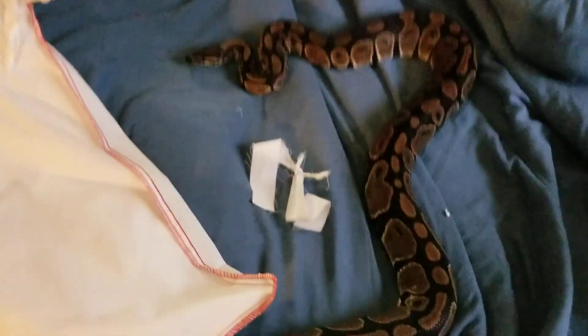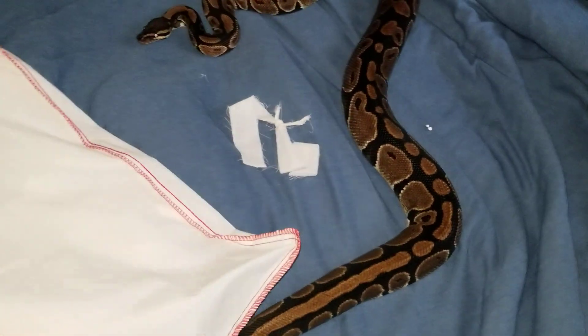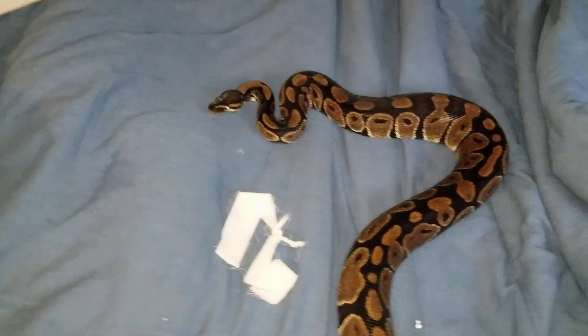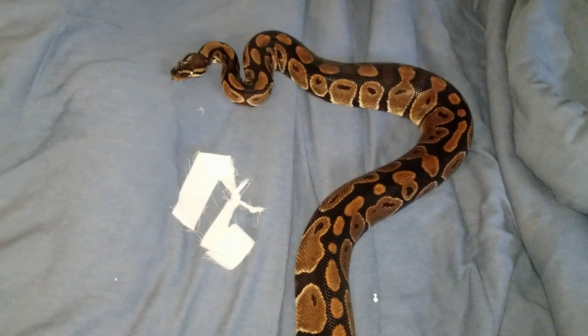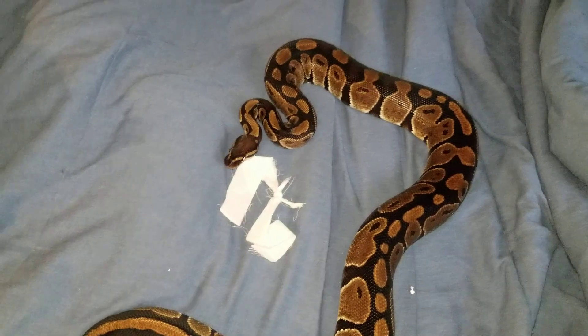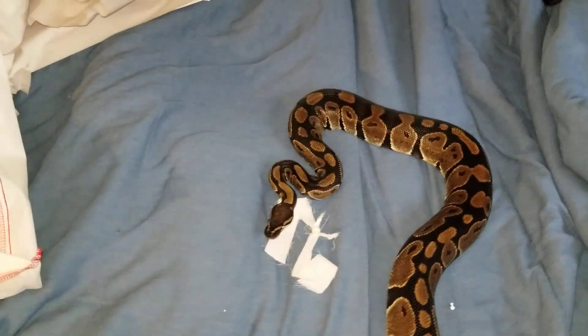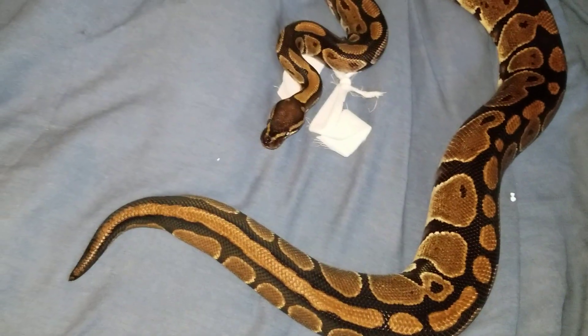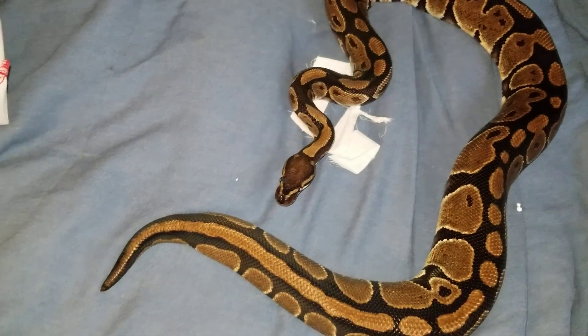There she is guys, let me get her out. Here she is — my new normal female ball python. She's a pretty good size. I don't know if she's bitey or not, but we'll find out. Can't hurt too bad, been bit by Remy before. She seems to be a little agitated, but it's kind of cute.